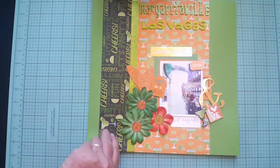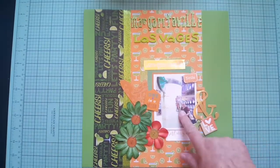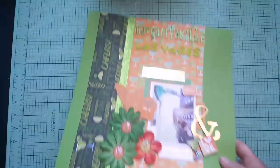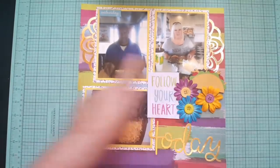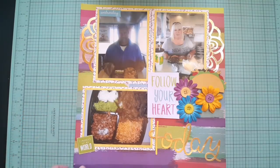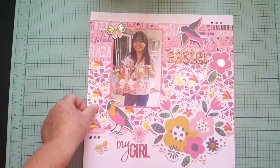There's this one — getting towards the end when I was running out of stuff. This was at Margaritaville. I'm not really thrilled with this one but it's done and scrapbooked. I used that gold. I was trying to use up as much as I could and make them look cute. This was my last one — it was Easter time.